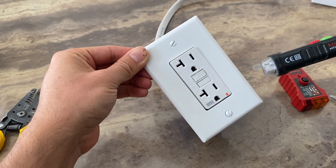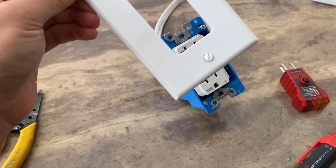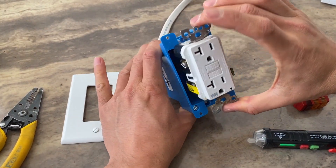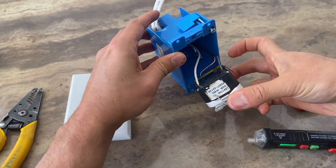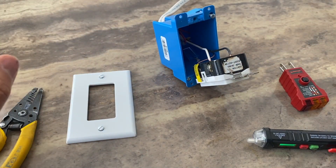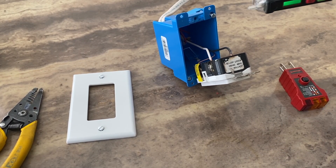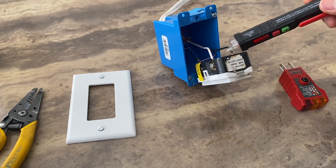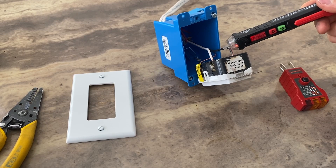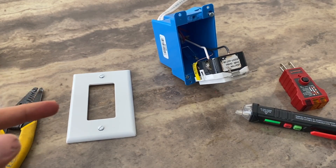The only way to test if you have power is to remove the plate. Turn off your breaker, remove the plate, then remove the outlet — but keep the wiring on, just remove the outlet like this. Then turn the circuit back on, and with your power tester you can test if you have power on the hot terminal. If you do have power, your GFCI is not working.